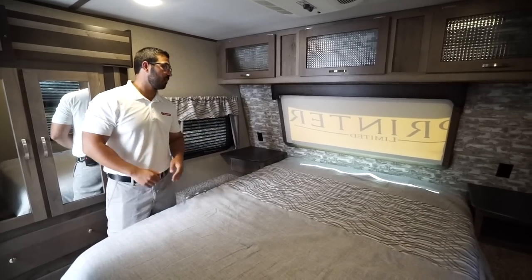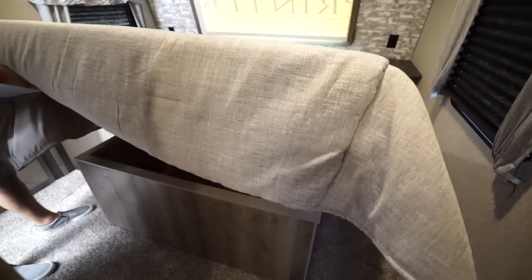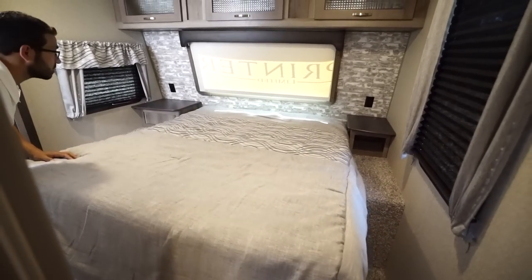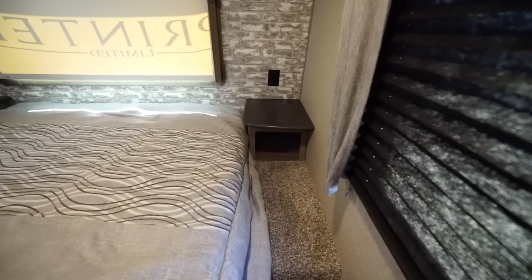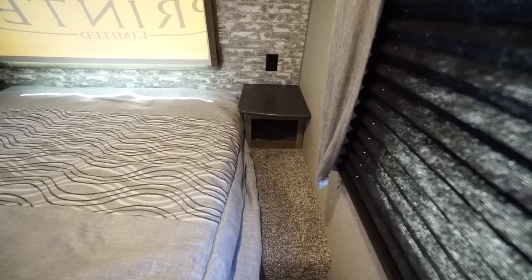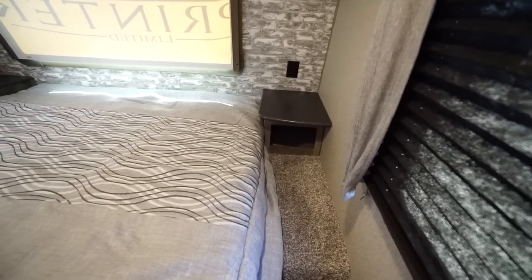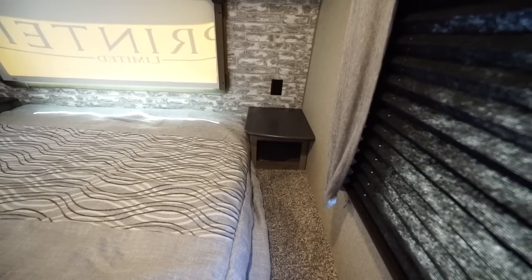When we step into the master bedroom, you'll see the queen bed right in the center. There is storage underneath — big storage, easy to access thanks to the struts. You'll also see big nightstands on both sides, which is pretty cool. It gives you more storage and plenty of places to put things at night, including if you sleep with a CPAP machine. There are also a couple of electrical outlets on either side, with a cubby hole on one side.